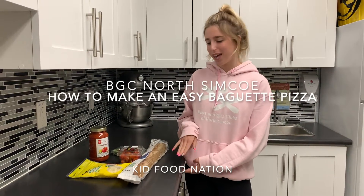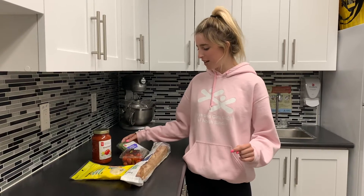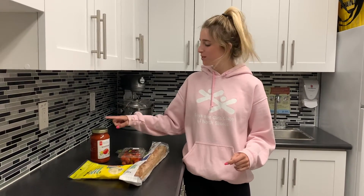Today we are going to be making an easy baguette pizza. You're gonna need one baguette, some fresh basil, some cherry tomatoes, some marinara sauce, and some shredded mozzarella.